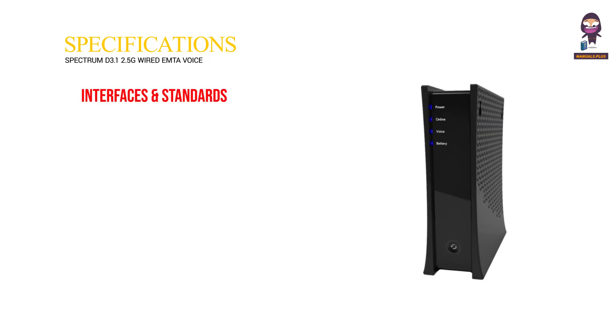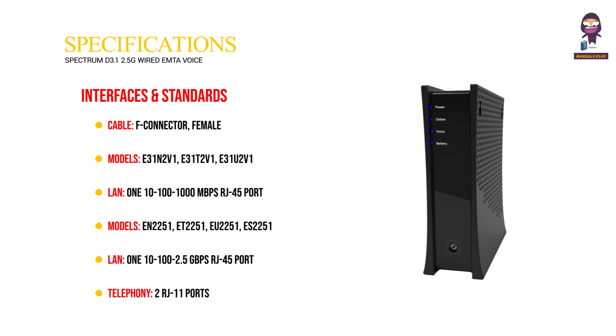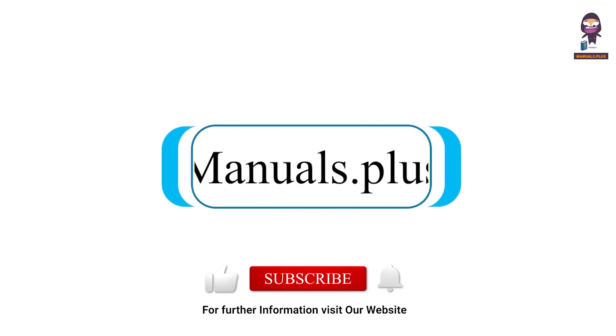Product specifications — interfaces and standards. Cable: F connector, female. Models: E31N2V1, E31T2V1, E31U2V1. LAN: 10/100/1000 Mbps RJ45 port. Models: EN2251, ET2251, EU2251, ES2251. LAN: 10/100/2.5 Gbps RJ45 port. Telephony: 2 RJ11 ports. For more updates, subscribe to our channel.